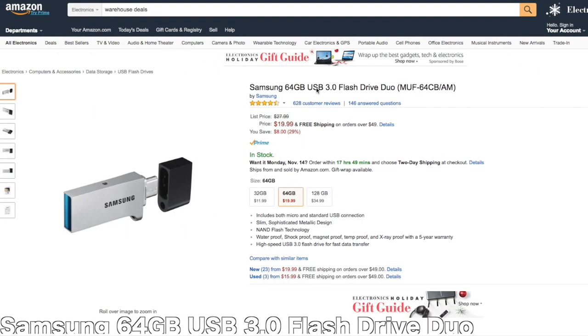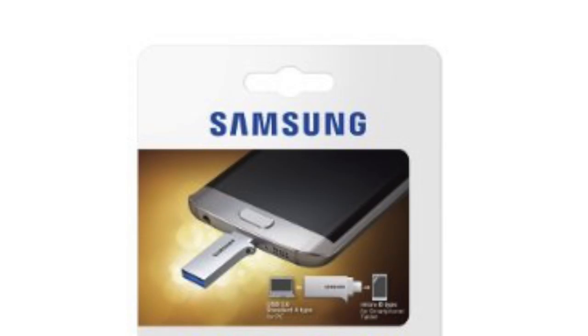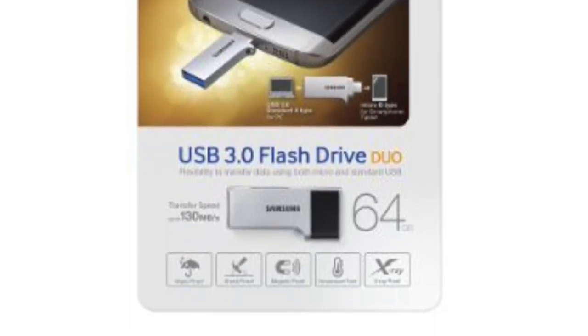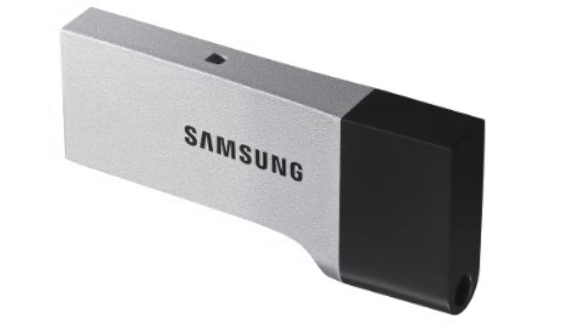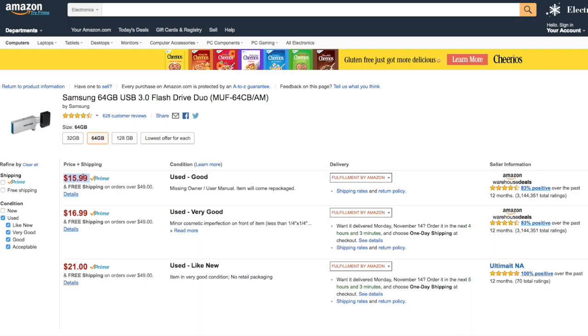Next up, we're going to take a look at the Samsung 64 gigabyte USB 3 flash drive. This is a pretty cool item if you've ever found yourself needing more space on your Android phone or wanting to transfer stuff. It's got a micro USB on one end and a USB 3 on the other, so you just plug it into your phone and it pops up like it would on a normal computer. Then you can plug it into another device or a computer to transfer stuff. And this is only going to set you back $15.90 — so if you're low on memory, grab one.